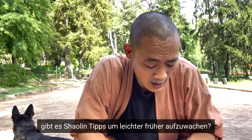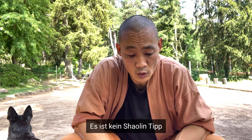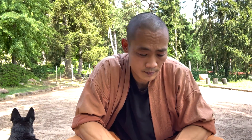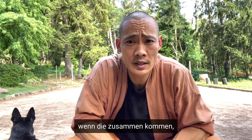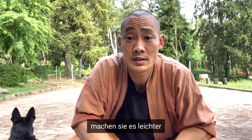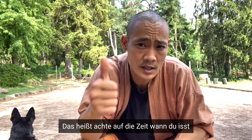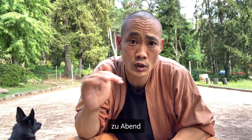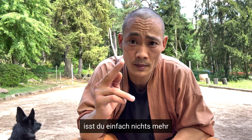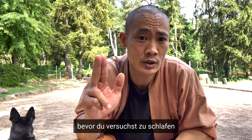Are there Shaolin tips to wake up earlier easily? It's not specifically a Shaolin tip, but there are things that when they come together make it easier to keep a certain rhythm. Watch your eating times — don't eat too late. If you can, eat dinner around six or seven o'clock and then that's it. More simply: don't eat two or three hours before you try to lay down and sleep. Then of course, if you want to wake up early, go to bed early. If you want to wake up at four and go to bed at three, it's going to be hard.